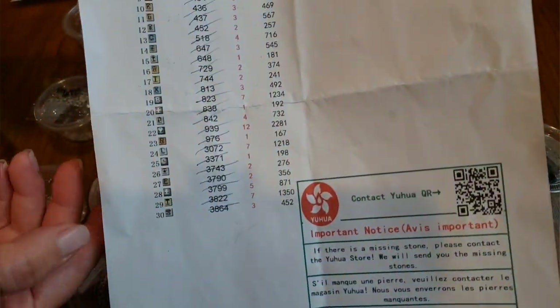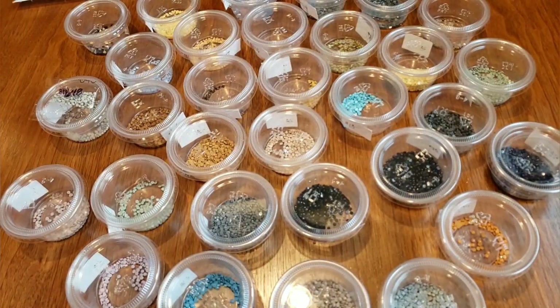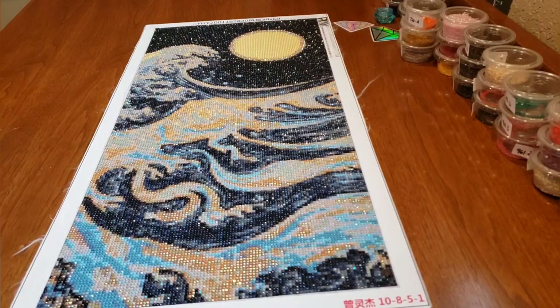So there were 30 colors, and here's the thumbnail. Let me push this aside and pull out the canvas. Here it is — so pretty. I'm going to give you a couple of different views so you can really get an idea of the sparkle on this.